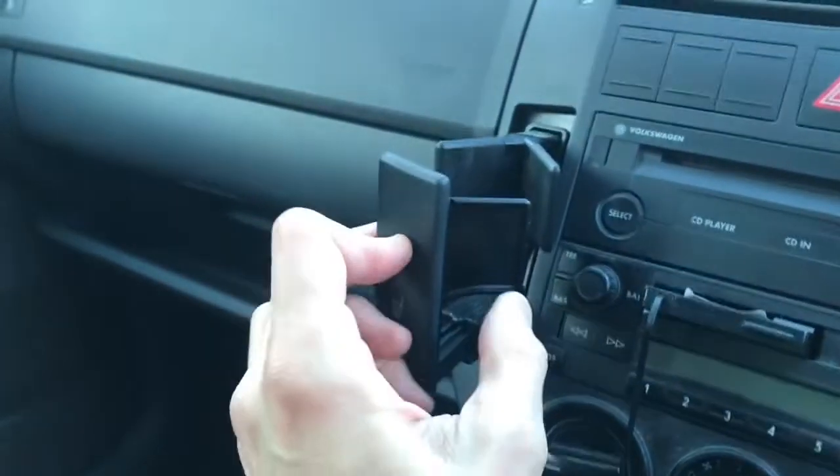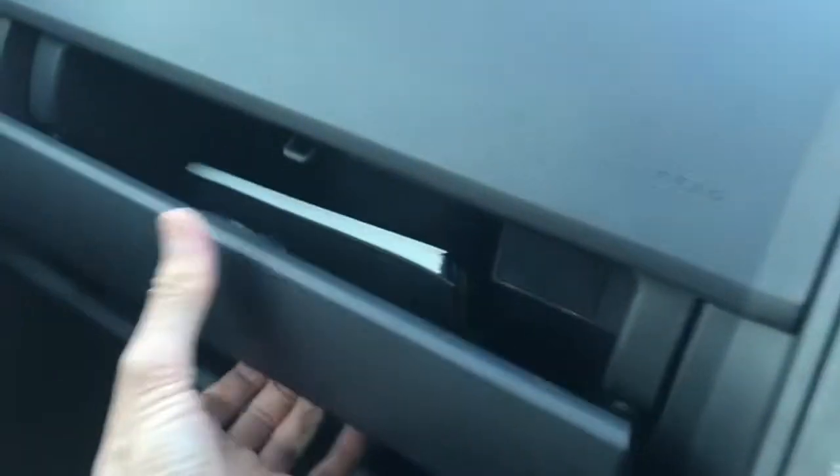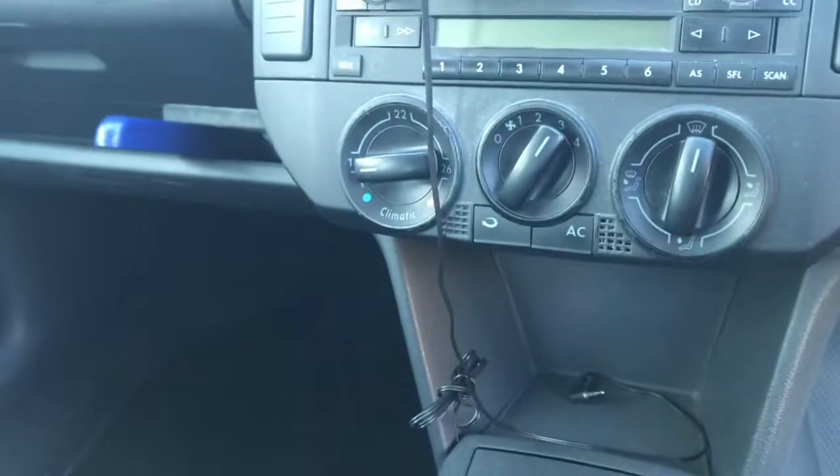And then there's the cup holder. It doesn't quite work properly — you have to put those bits in to get it to shut. There's an instruction book. 12 volts. Cigarette lighter.